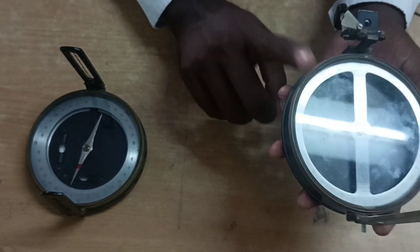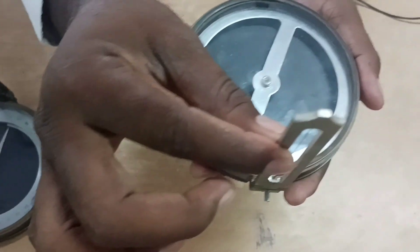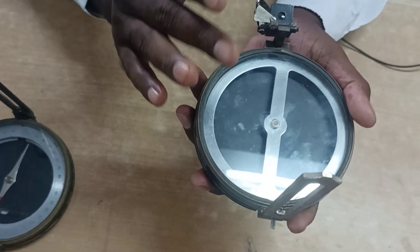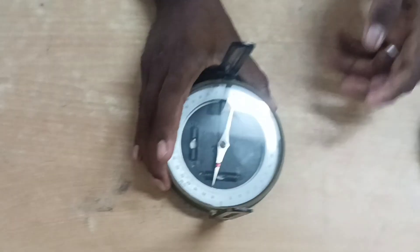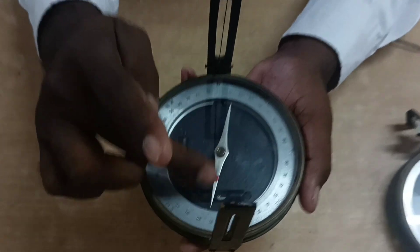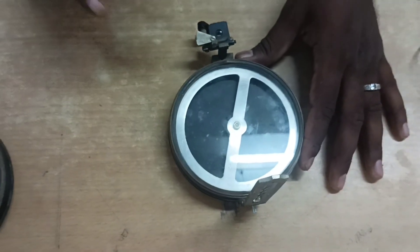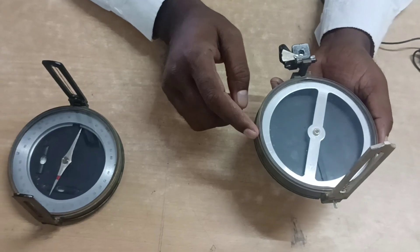The fourth point: in the prismatic compass, sighting and reading are taken at the same time through the prism — you can see the object and read the bearing in the same field of view. However, in the surveyor compass, sighting and reading cannot be done at the same time.